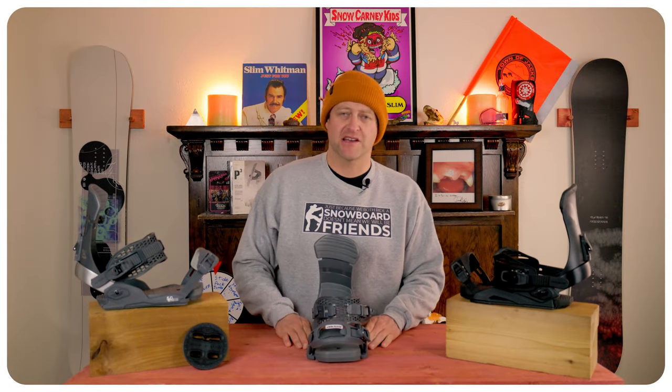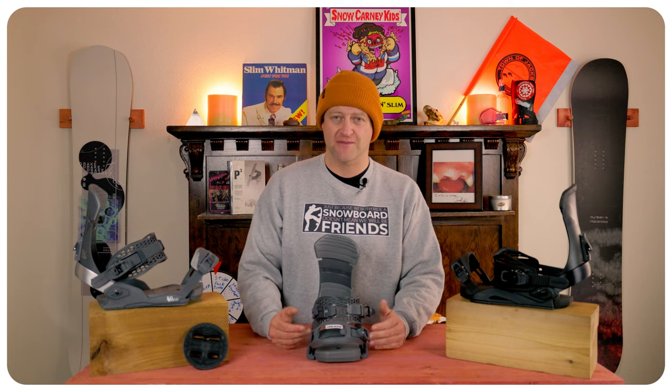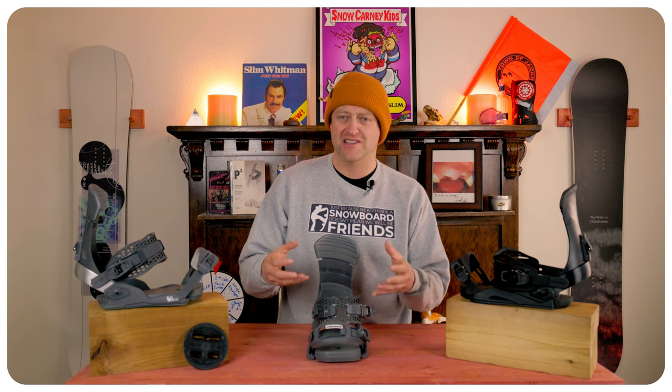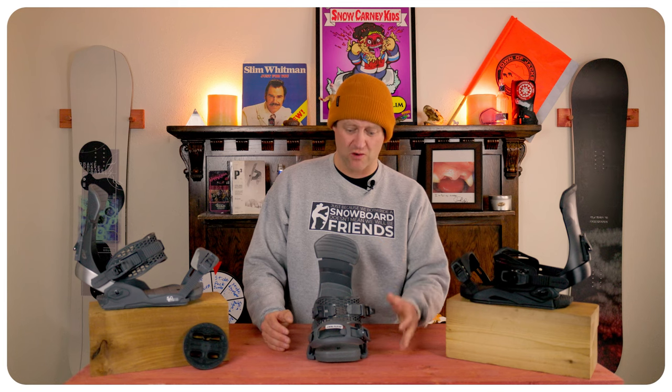The overall flex of this binding is soft, and I mean sloppy soft. You get a lot of lateral play, there's a lot of give through those straps, and you don't get a lot of power out of it. If you're just jibbing it's probably great, but if you're looking for anything that has response, it's not there.